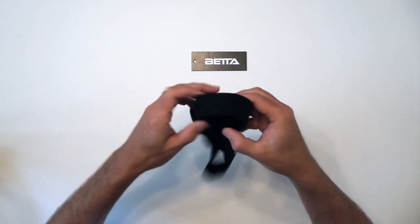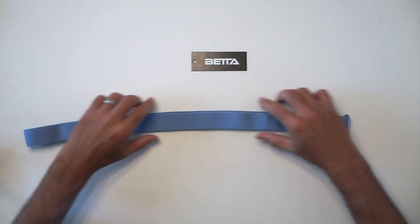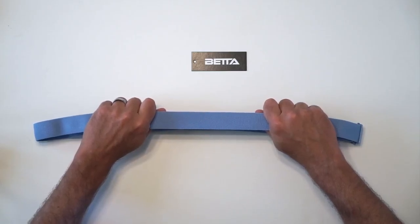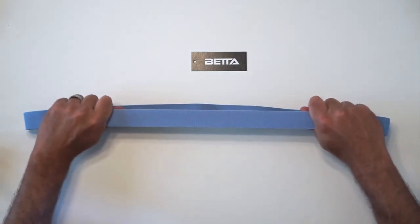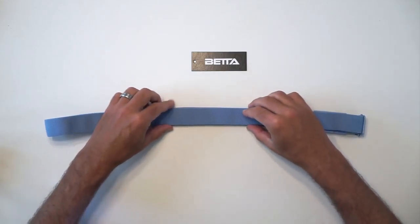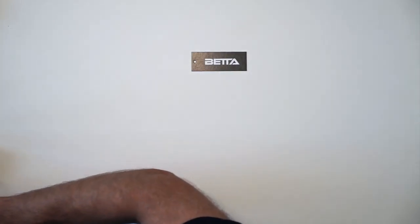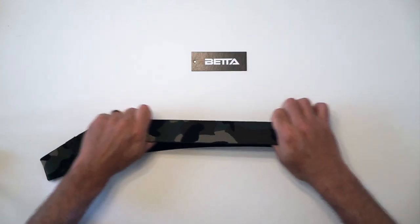We're going to show you some other elastics by comparison. First, one of the common problems out there — elastic that is a little bit too flimsy. This is another stretch belt on the market. You can see it's not just me pulling harder; that's really how much it stretches. It's definitely going to provide flex and comfort, but it's definitely not very supportive.